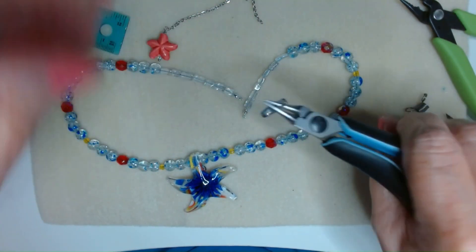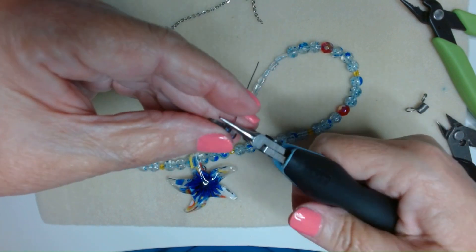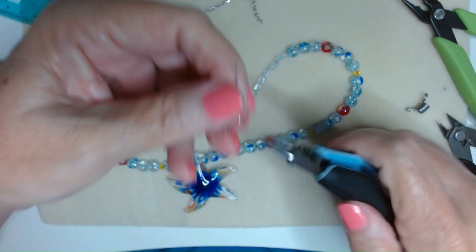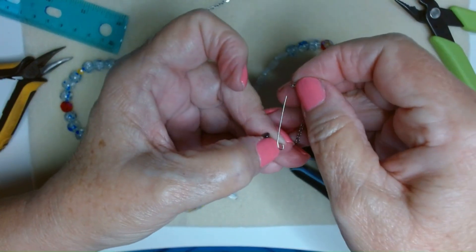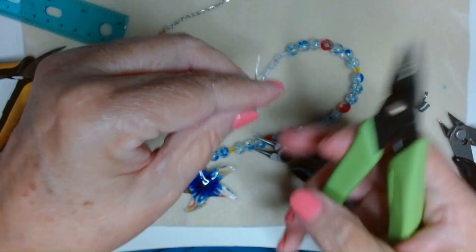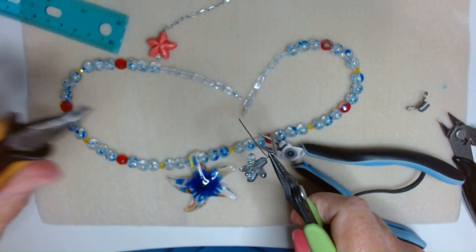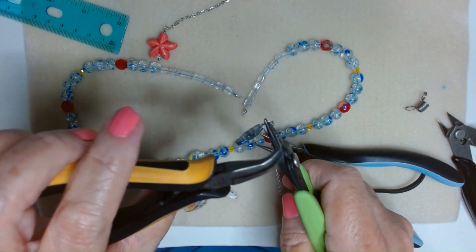I'm going to do the same thing — a wrapped loop. I have my charm, kink it to the right, move your round nose pliers up to the corner, come up and over, turn your pliers around and take that tail to the back. Then open up that loop and put another piece of chain on, close that back down, and wrap. These are going to show so I'm trying to do these wraps super neat.